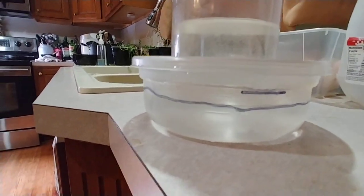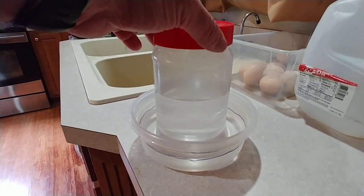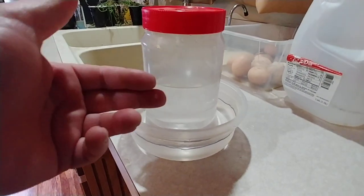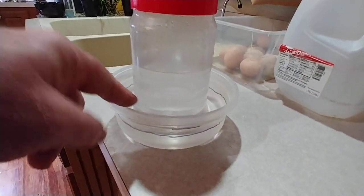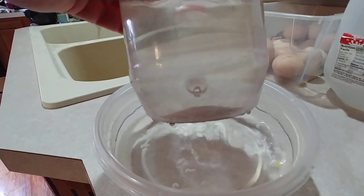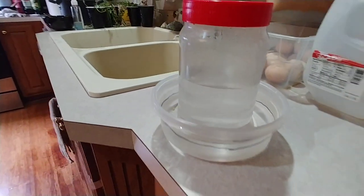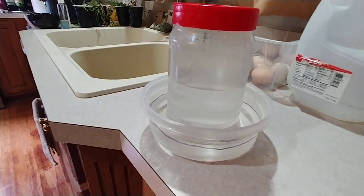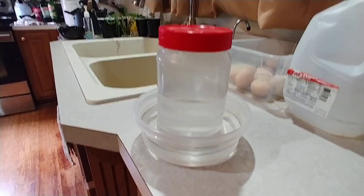When you go to fill it, make sure you get the cap on tight because that's what keeps the water from draining out — it's vacuum that holds it in there. Once it gets down below the holes, which you can kind of see on the side slightly below that rim, once the water level drops below that it'll let more water run in. I think it's going to work out pretty good and we'll find out tomorrow.